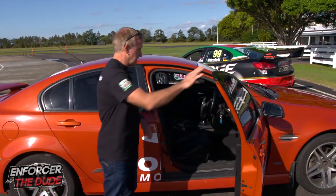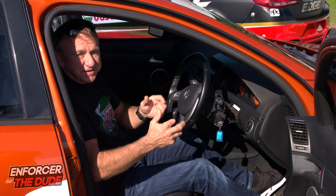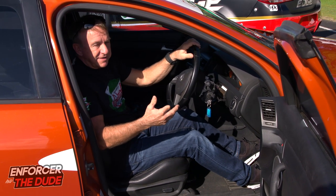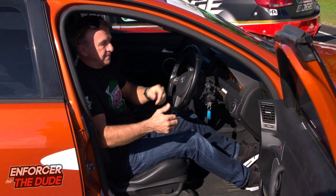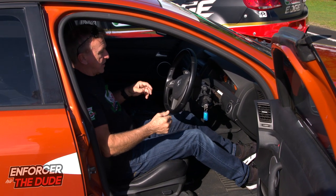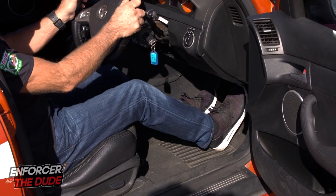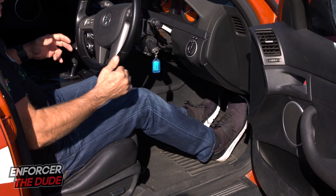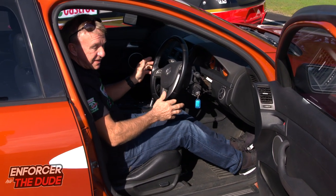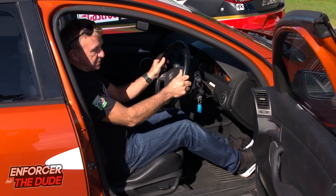Let's jump over into this Commodore road car. This is obviously an automatic, and nowadays — I'm finding this out teaching my daughter how to drive, who's just going for her L's — a lot of new drivers only learn in an automatic. It's even hard to buy a manual nowadays unless it's a four-by-four or a truck. In my day it was all about manuals, so you had your third pedal, which is your clutch. When you learn to drive a manual, you tend to always use your right foot for braking because your left foot is changing gears. But with automatics nowadays, it amazes me that a lot of drivers are using their left foot to brake. I'm not a subscriber to it — I think no matter whether it's automatic or manual, you should use your right foot.